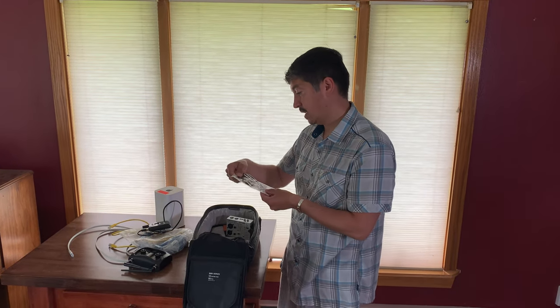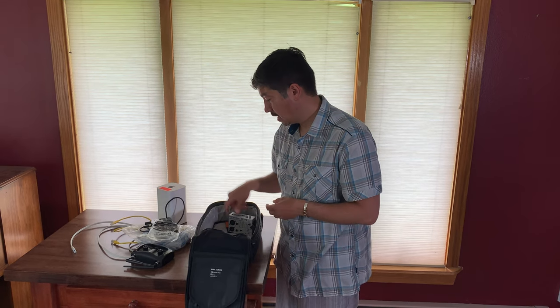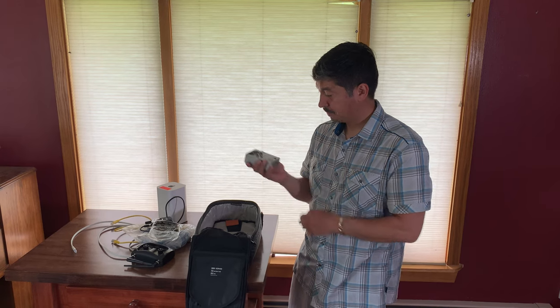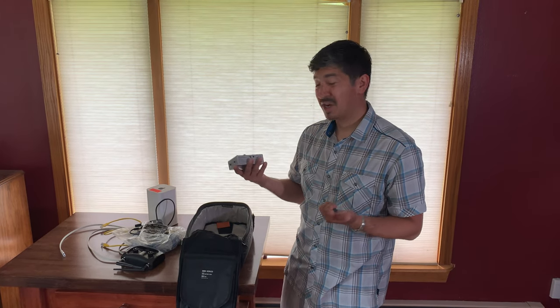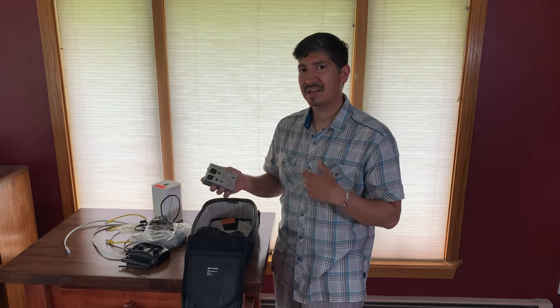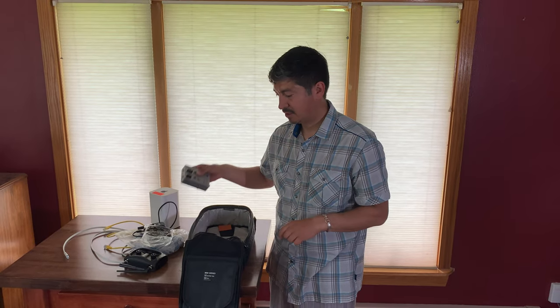I've got to have picks, so my Jim Dunlop Big Stubbies go in there. I always carry a cable tester with me — this is the Behringer CT100. It works great; I can do my quarter-inch, my XLRs, whatever I need. You can do an eighth-inch if you want, but primarily I use it to check patch cables and XLRs. Nothing's worse than getting to a gig and having a cable that doesn't work.